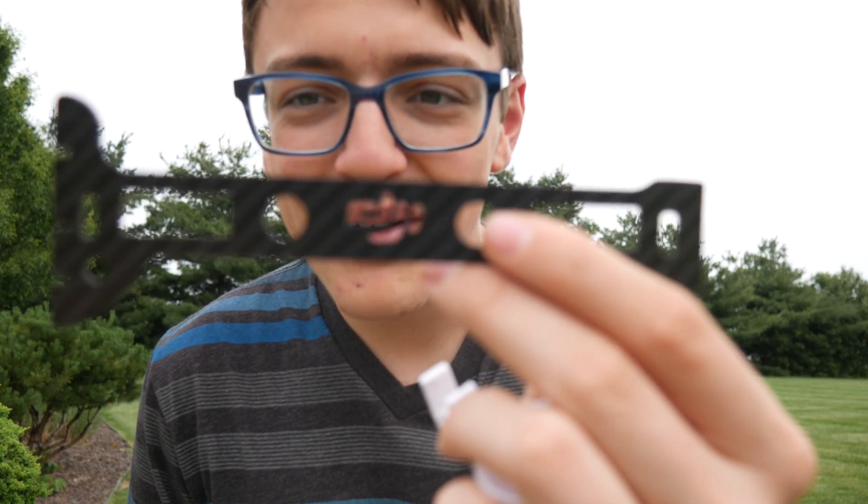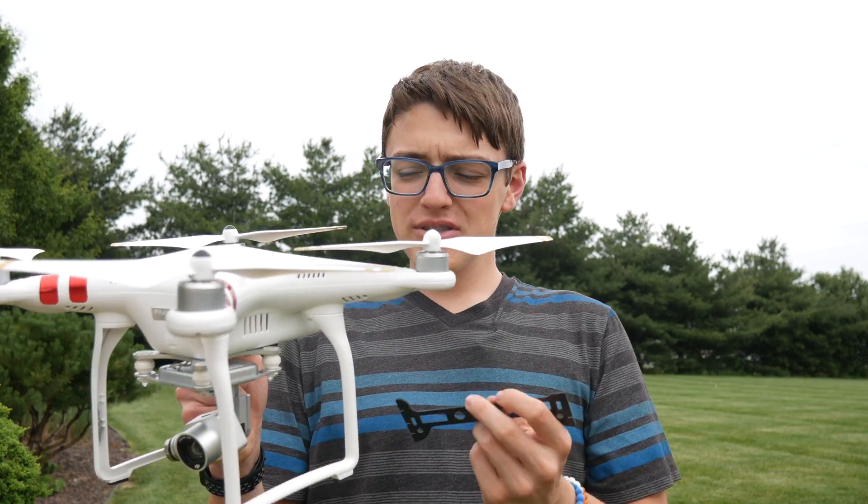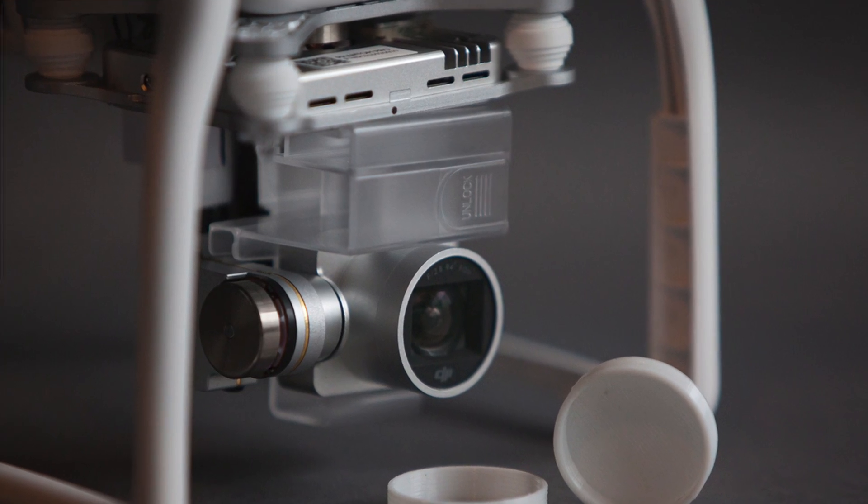The one I have here is the Anby — I think that's how you pronounce it. Obviously it's not actually a DJI product, but it has the DJI logo on it, so it looks pretty official, and it's carbon fiber and super strong. I also just remembered that the DJI Phantom 3 Standard does come with a gimbal guard, but that thing is a piece of trash to put on and take off — it's so difficult to use. This aftermarket one goes on and comes off in seconds, whereas the stock one feels like you're going to break your gimbal every single time.